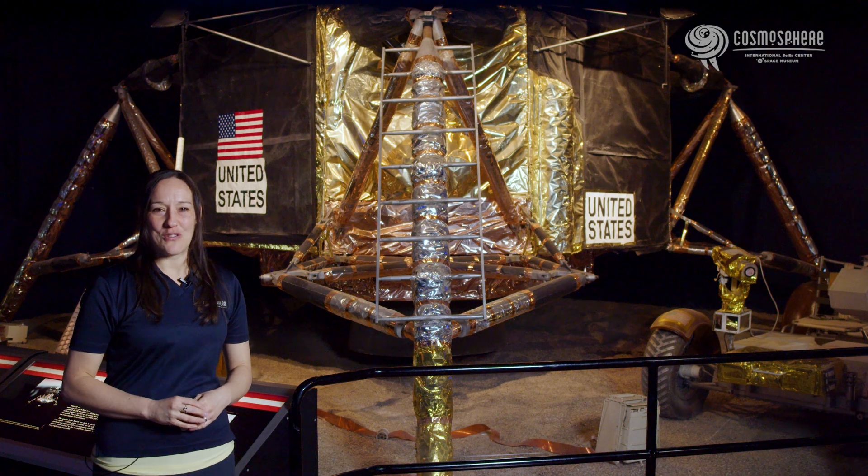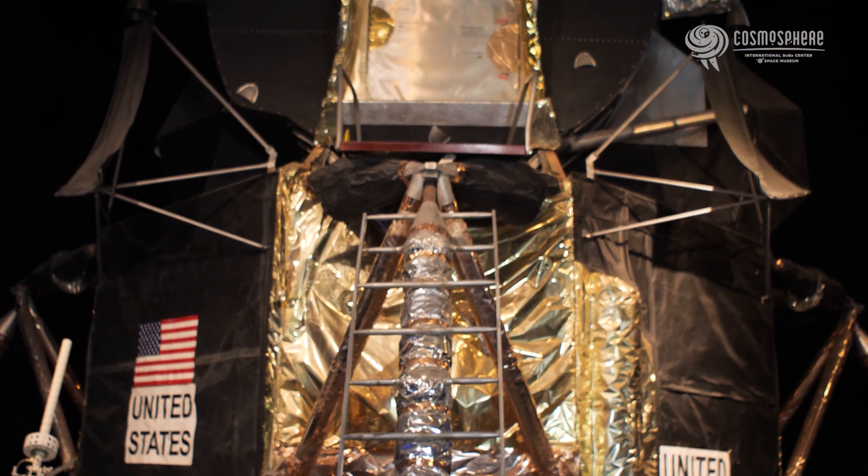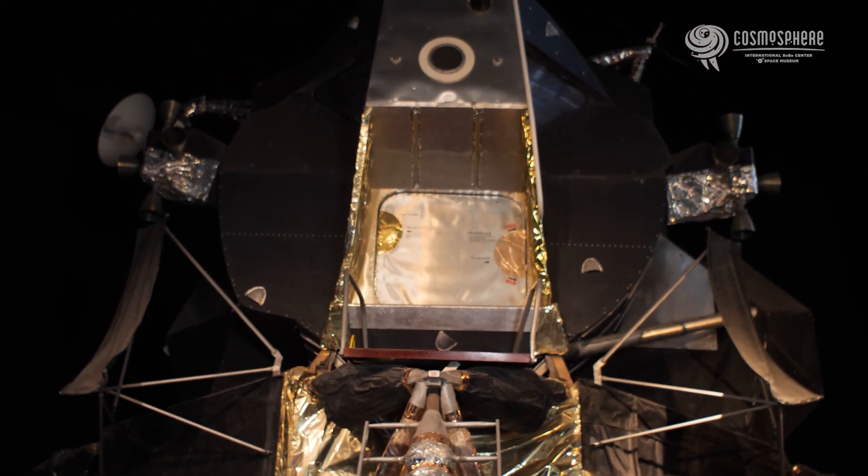Grumman Aircraft Engineering Corporation designed the Lunar Excursion Module, or LEM, as it was later known. It was a two-stage spacecraft used to land on the moon.